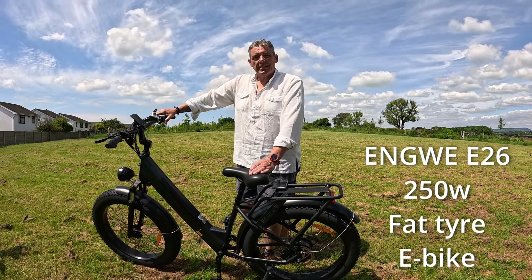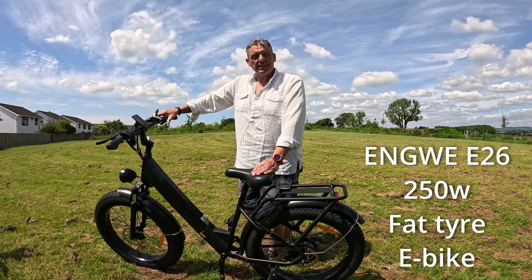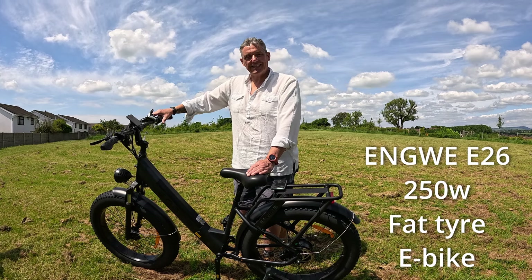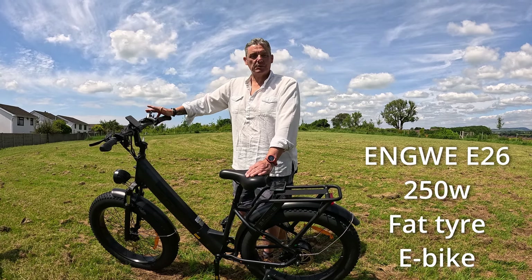We would like to thank Engwe for sending us this tremendous fat tyre 250 watt UK road legal electric bike — what a fantastic piece of kit it is. I've been riding around on it most of the morning giving it a try after building it.